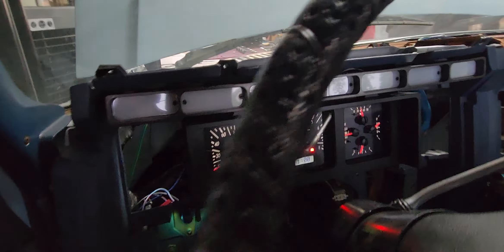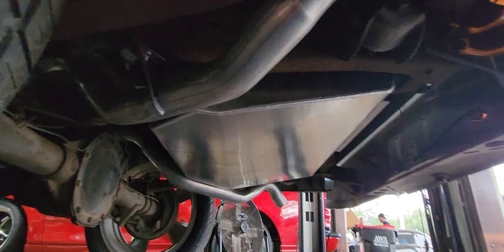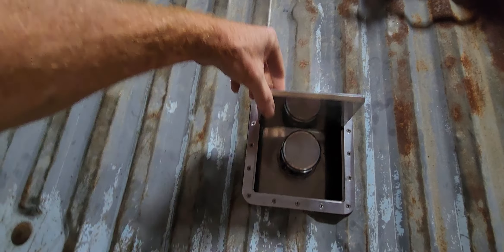Dakota Digital gauges. This one had the front fuel door, so we did an Andrew Peterson tank with a billet door here.